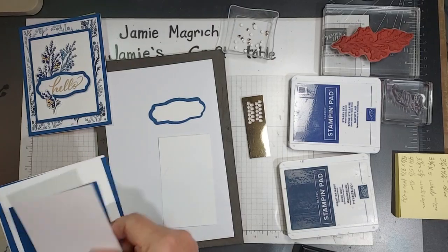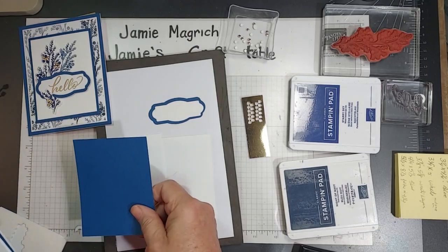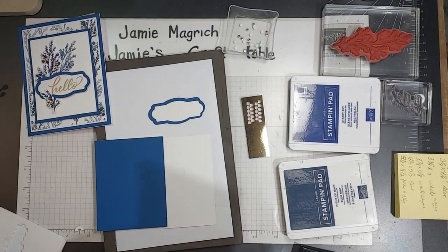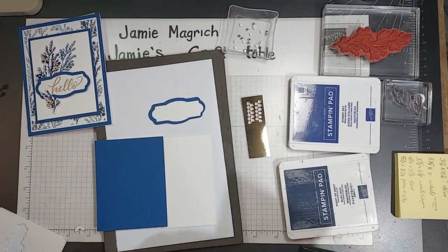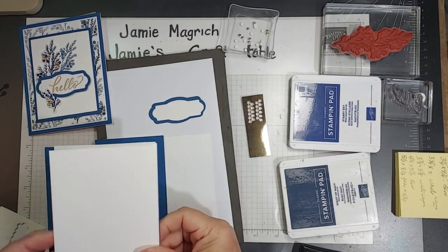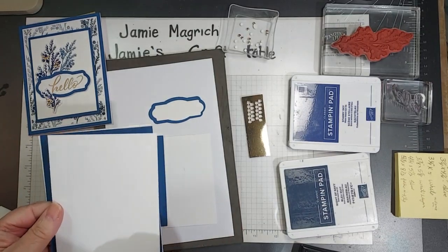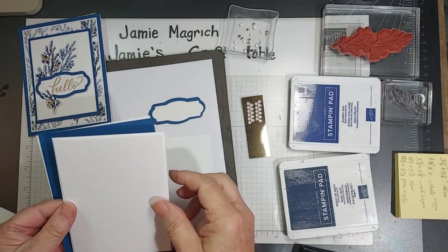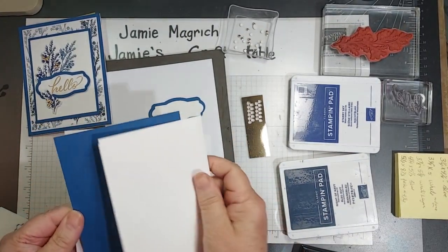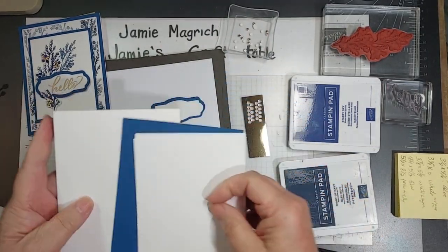I have a piece of white which is three inches by four inches; a piece of blue which is three and a quarter by four and a quarter — I think this is Blueberry Bushel, but I can't be sure. A piece of white which is three and three quarters by five, and then a piece of white which is three and seven eighths by five and one eighths to layer underneath that. And then the card front which is four and a quarter by five and a half, and my card base which is five and a half by eight and a half, folded at four and a quarter.